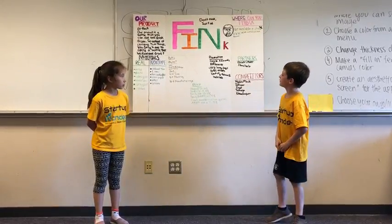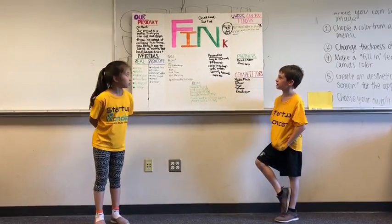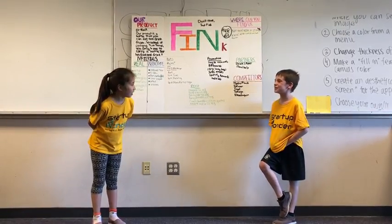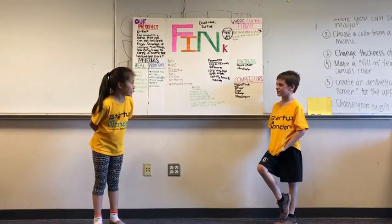For promotion, we will do Google AdWords, billboards, Corp Squad bags, SVBC events, Spotify, and radio ads.